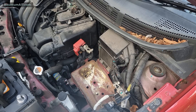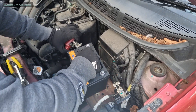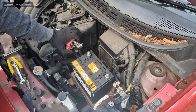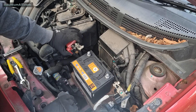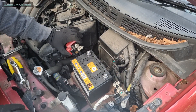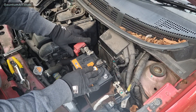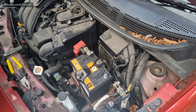Now fitting the new battery — positive and negative. What terminal do we connect first? Put the bracket on first, then connect the positive first and then the negative. Tighten it up so it doesn't spring out. Put the positive on first and tighten it up.